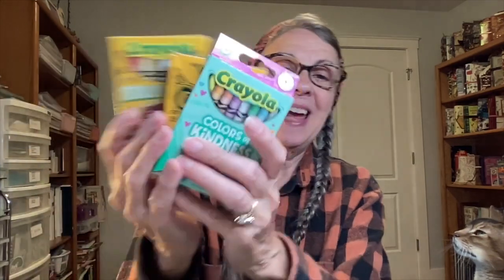I already have the pastels, the metallics, the glitter, the uni crayons, the cosmo crayons, and the pearl crayons — I've reviewed all of those eight-packs already, links below. Today it will be these three sets. If you know of any other eight-packs of crayons available anywhere, please comment below so I can check them out.